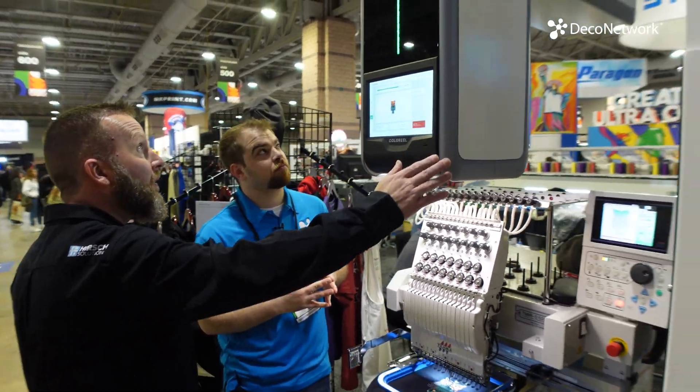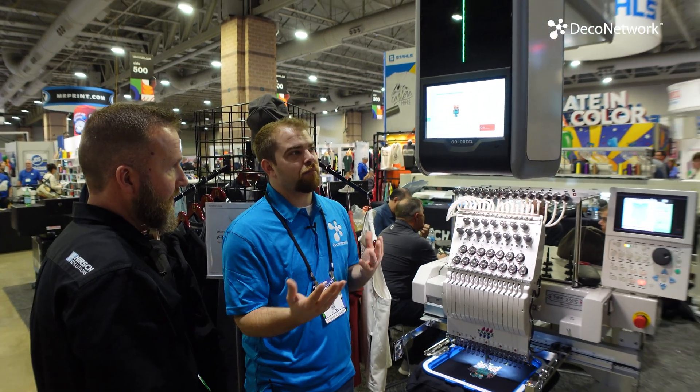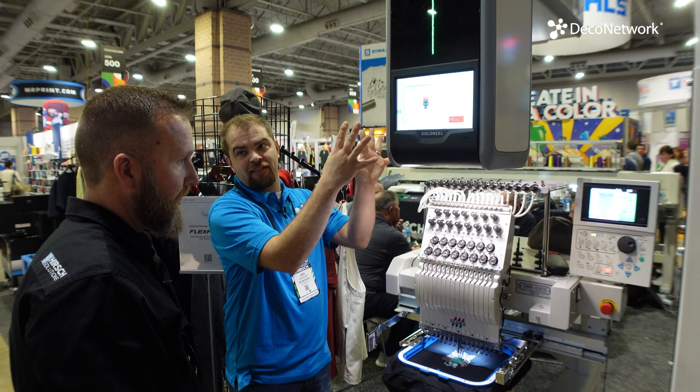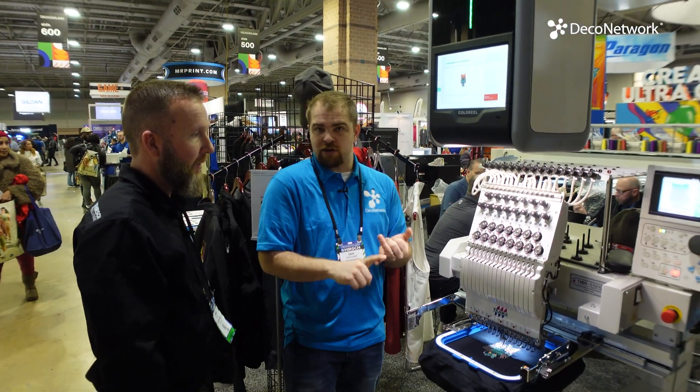The stand, unit, and installation comes in at $35,000. That might sound like a lot, but the point of using this technology is to make you more efficient — you can do things you couldn't do before.